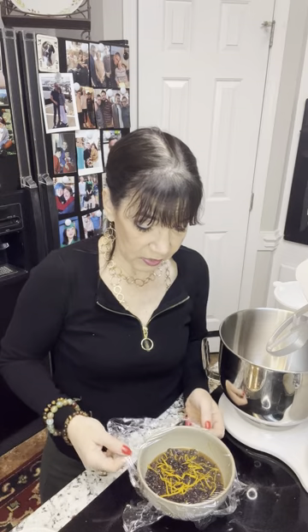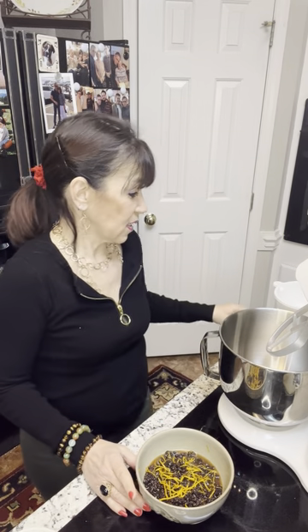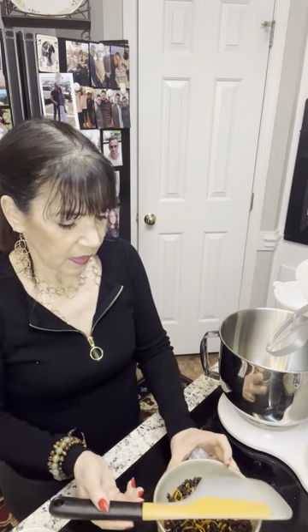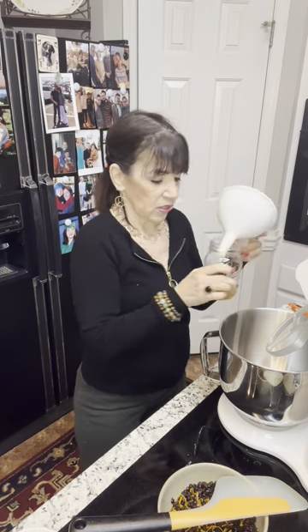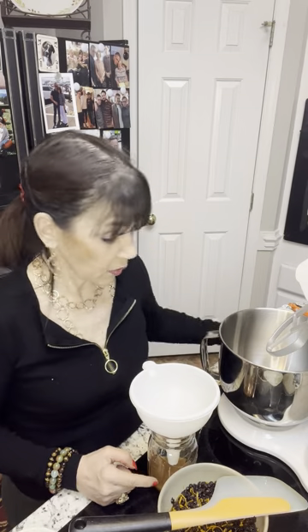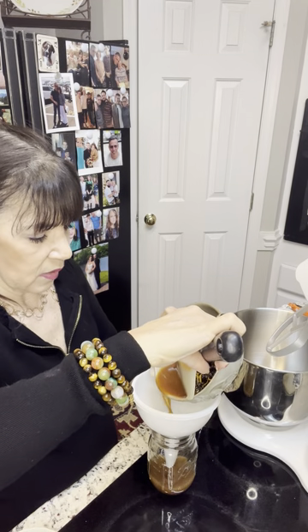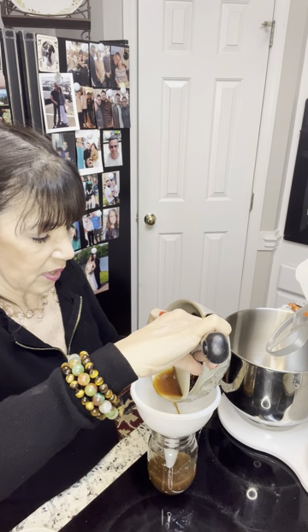Now, if you saw part one, you saw that I had currants and orange peel that I soaked in a combination of Grand Marnier and orange juice — a little untraditional. You'll see they've soaked up a lot, and instead of hard little pebbles in the bread, you're going to get soft, plump, juicy currants — or raisins, whatever you choose to use.